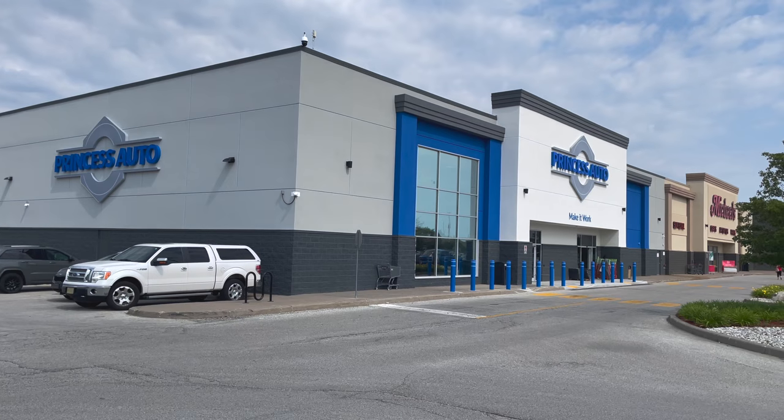But first, I have to stop by Princess Auto and pick up all my supplies for this project.